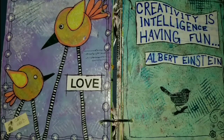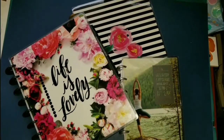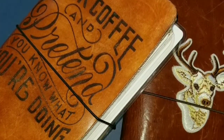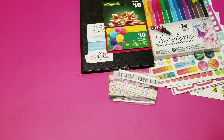Hi everyone, it's Debbie here and welcome back to my channel. If you're new here then hello and if you're a regular viewer then welcome back. This is where I share my love of planning, paper crafts, art and even shopping. I'm here to do that giveaway video finally.